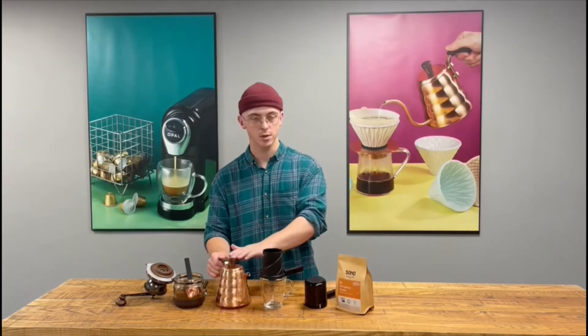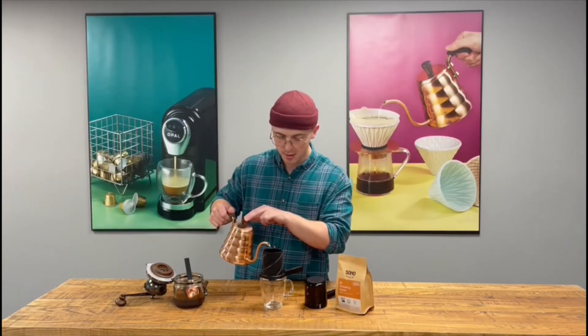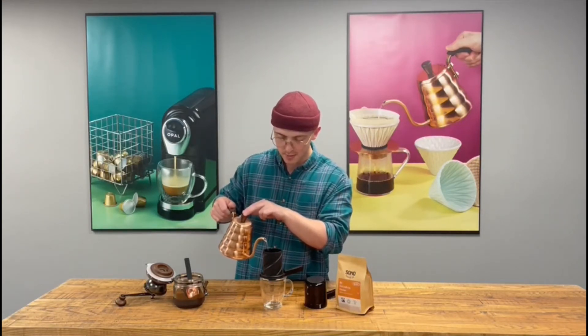Just level it out. Then you want to add water — this just allows it to bloom. So just a little bit to start with, just to cover the coffee, allowing it to bloom.